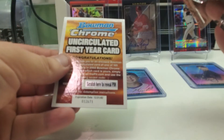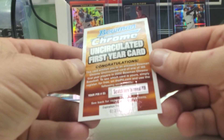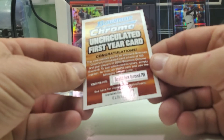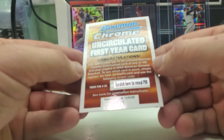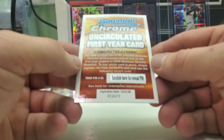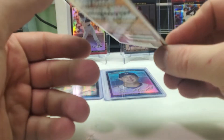Let's see what we got here — and this card here — oh, it's one of these scratch things! Uncirculated first year card, congratulations. One of these scratch things that expired back in 2002. This card entitles you to an uncirculated or encased Bowman Chrome uncirculated card of one of 185 first year players in 2002 Bowman Chrome baseball. To see which card is yours, simply register for free on the Pit dot com and use the following secret code.